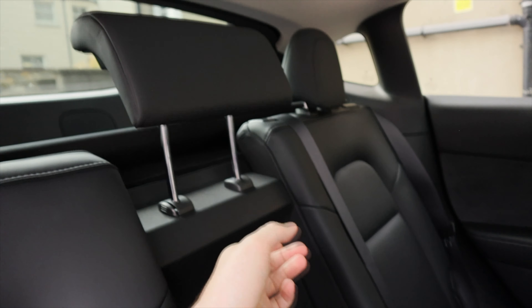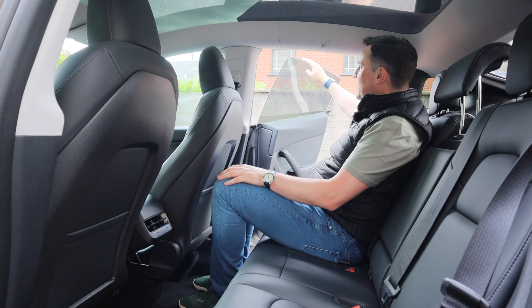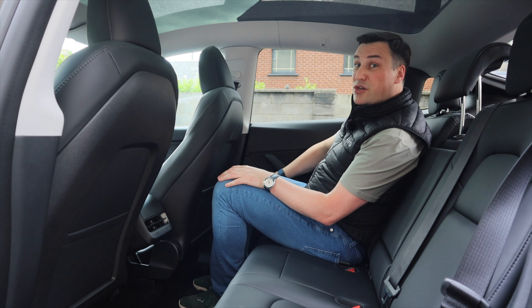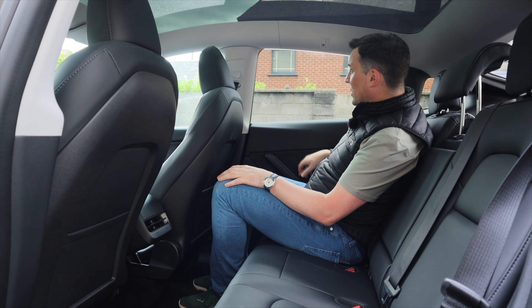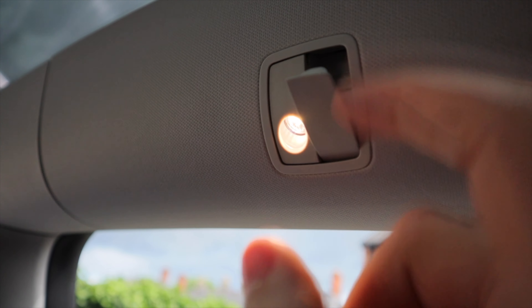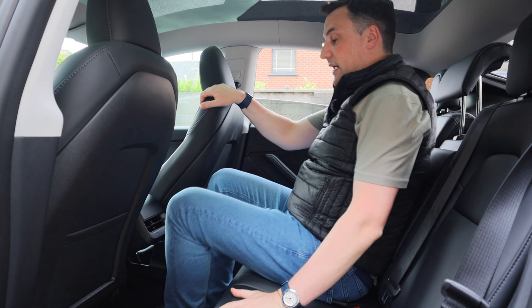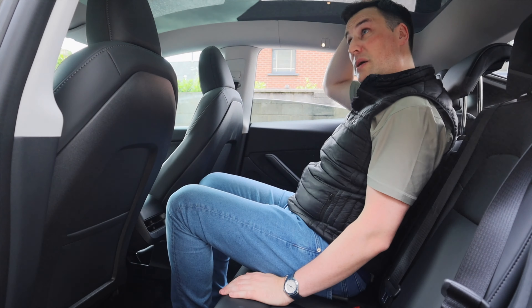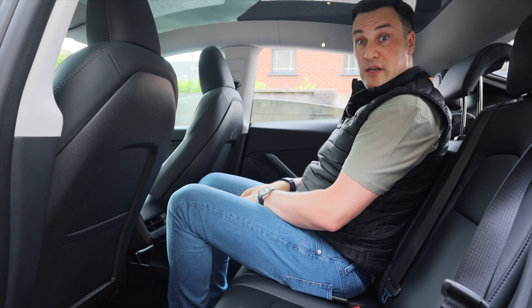In the back of the Tesla Model Y, with the seat set for me at 188 cm, there are two to four centimetres of headroom, lots of room underneath, and plenty of thigh support. You get two ISOFIX points, an armrest with two cupholders, a middle headrest, two USB-C ports, twin air vents, and a frameless acoustically double-paned door with a glass sunroof adding around five to six centimetres of extra headroom. Three adults could fit in the back if they weren't too wide.